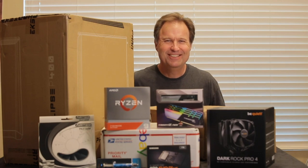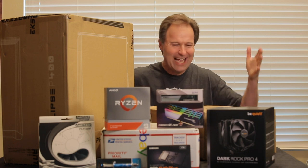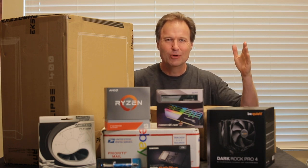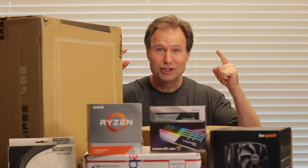Hey guys, what's up? It's Dave and today is a little different. I am super excited. What the heck is all this stuff? Well, today I am going to build a PC. I'm going to build it and I'm going to show you exactly how you can build yours as well.